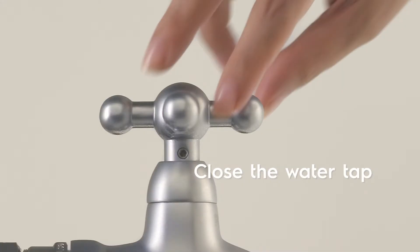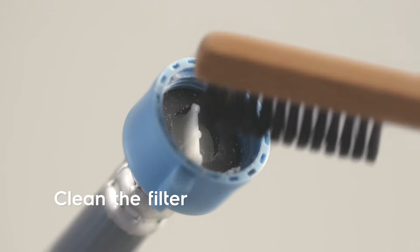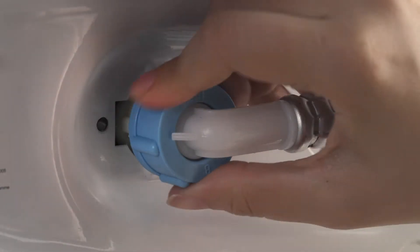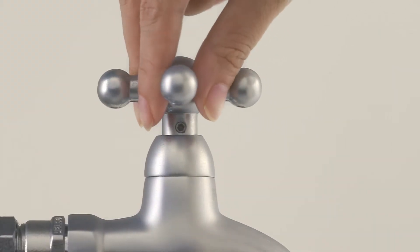To clean the water inlet filters, close the water tap. Remove the water inlet hose and clean the filter in the inlet hose. Then remove the inlet hose behind the appliance and clean the filter and the hose before reinstalling the inlet hose again. Make sure it's tight to prevent leakage. Open the water tap and you're ready to do another load.